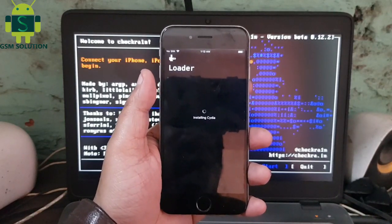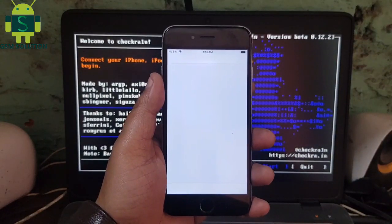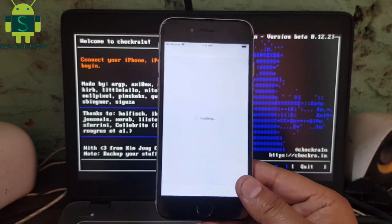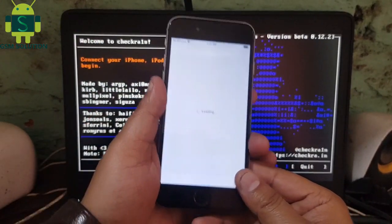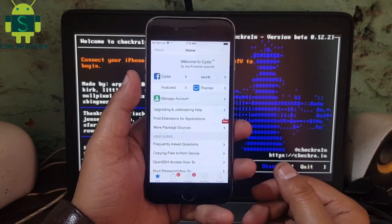We'll be right back. How to jailbreak iPhone 6 iOS 12.5.1 — task complete.